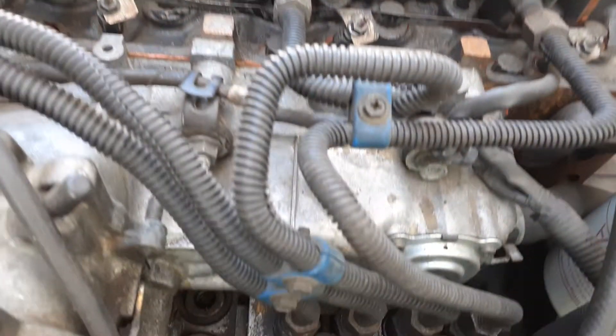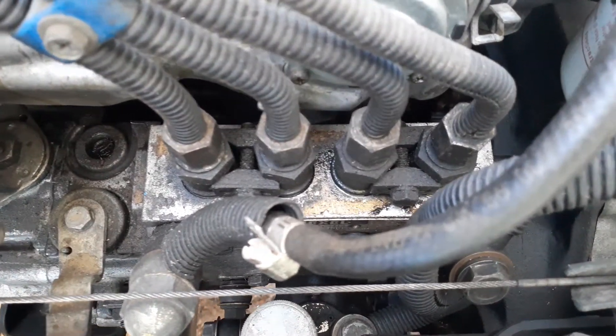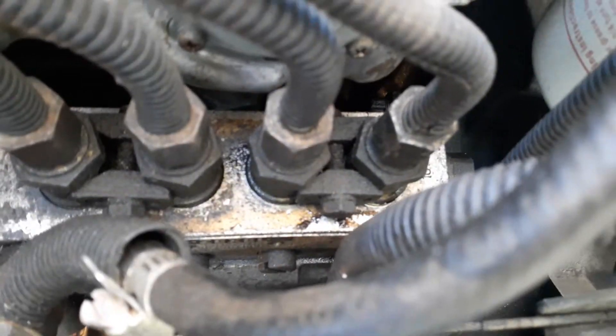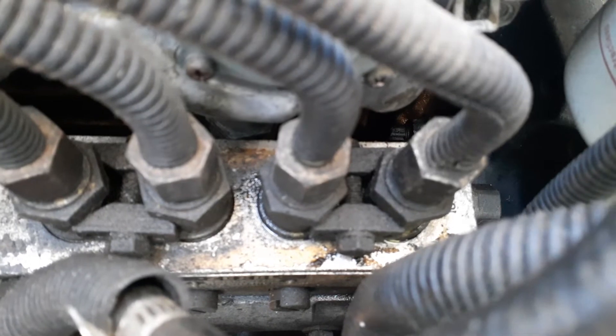What we have here is a leaky fuel pump around the last two pipes there at the bottom.